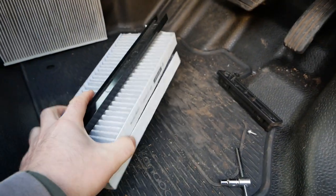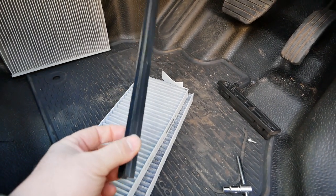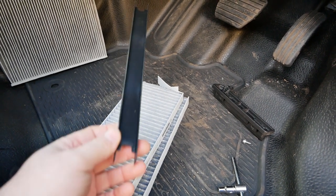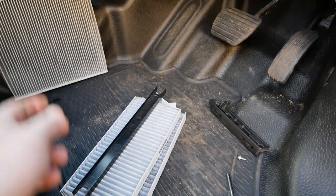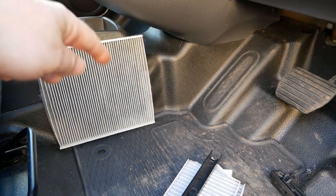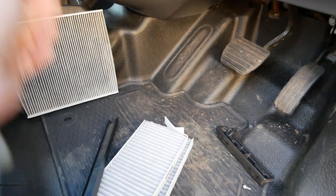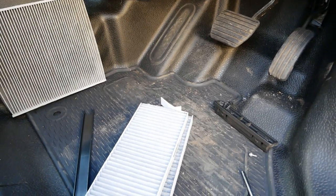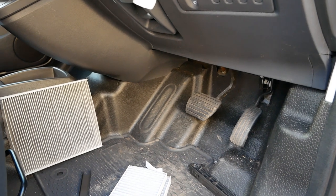These two-part filters are readily available from many motor factors. Some of the cheaper filters don't come with a new plastic rail — if yours is an older van that's not an issue because one will already be in there which you just reuse, but if it's a newer van on its first service and it still has the original one-piece Denso filter, you won't have one of those. Being an electric van, the cabin filter is the only serviceable item in the van anyway.